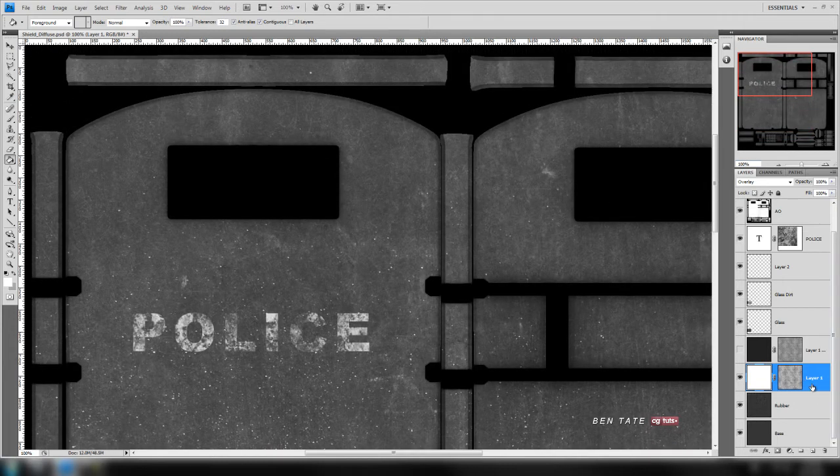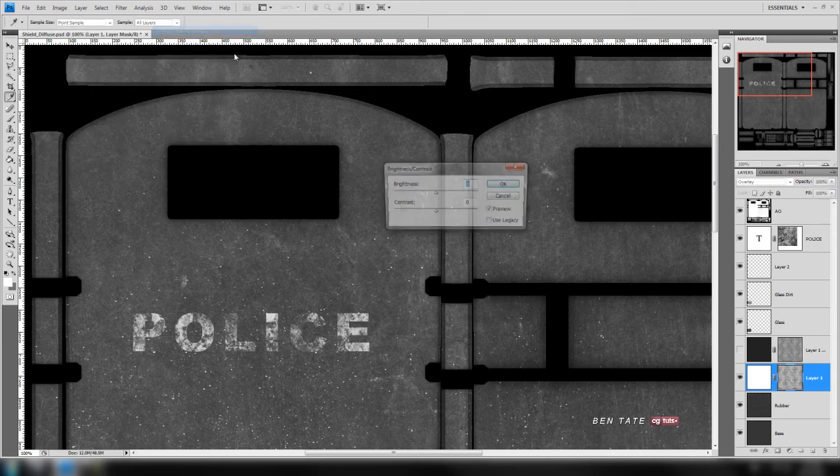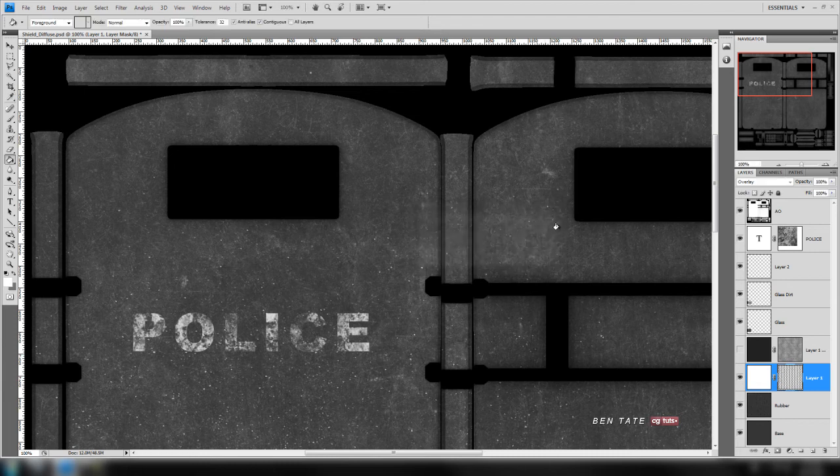Now let's play with the mask settings a little. Click on the mask box, go to adjustments — brightness/contrast — and tweak these settings. Let's darken it down a bit; I want to isolate some of the scratches. We'll take brightness down to around -60 for now, and for the contrast let's take that right up to 100. That's a little more broken out, which is what we were looking for.